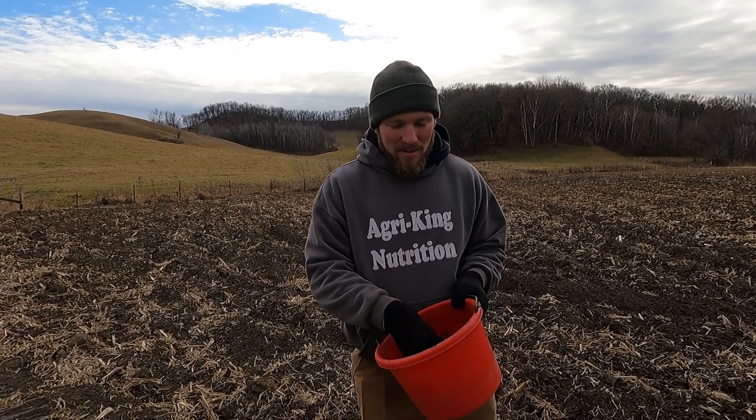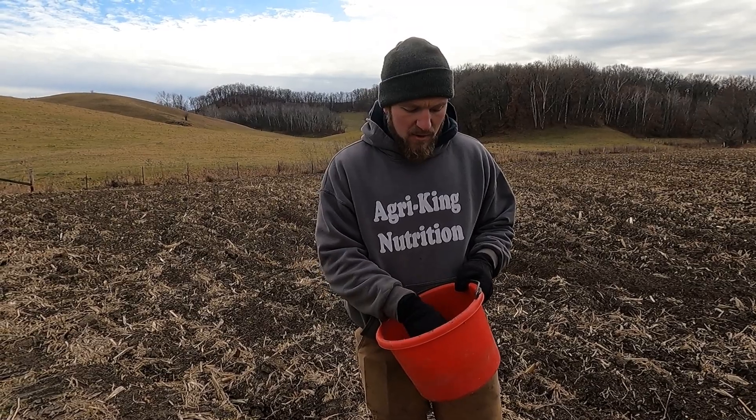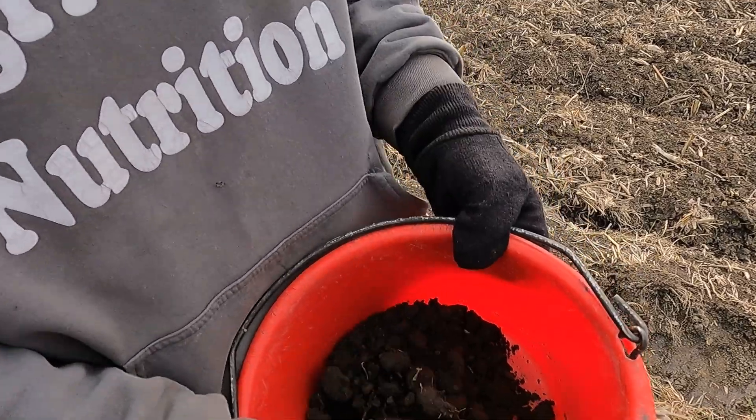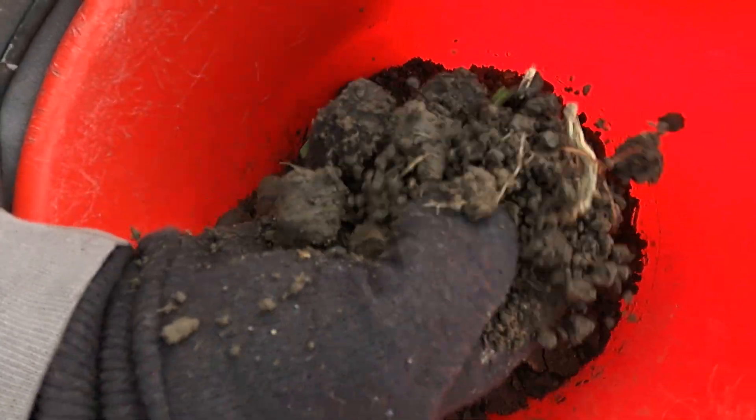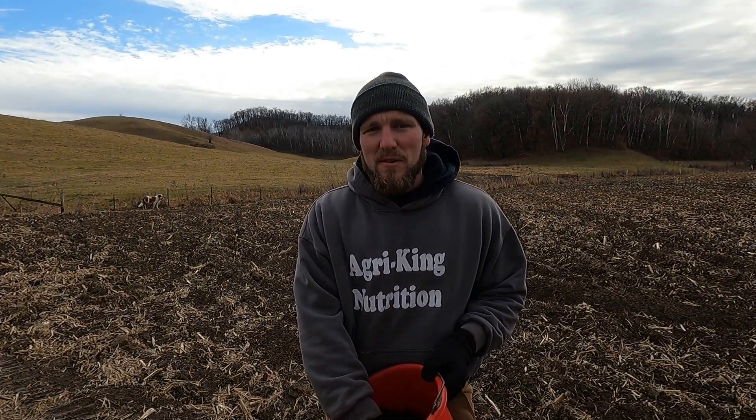I've got some black dirt. These bottom fields have some really rich, heavy soil. The cover crop looked really good this year — it's doing its job. It's greened up really nicely and it's going to hold that soil in place over the winter.